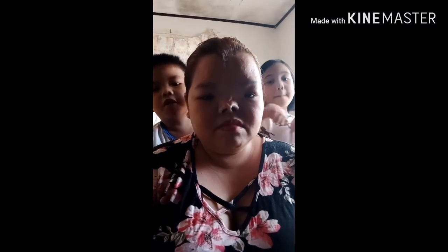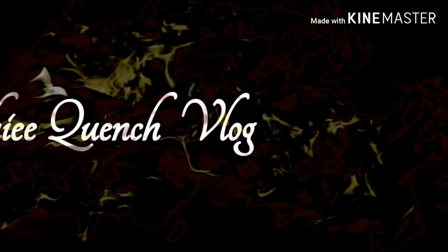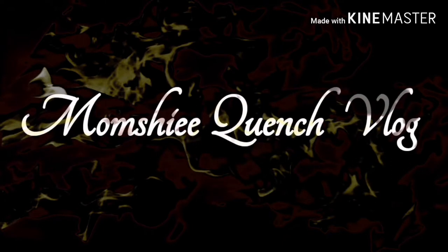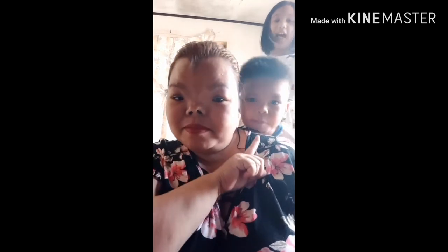Hi guys, welcome back to my channel! This is MomChicCrench and Batman! Back on my dog, and good day! Welcome to our MomChicCrench!